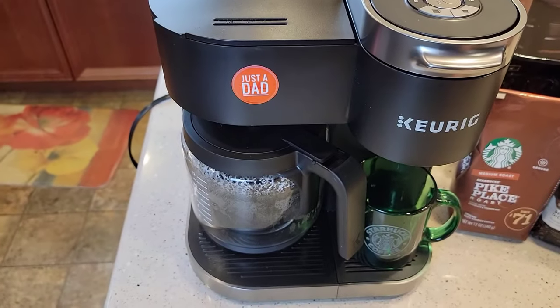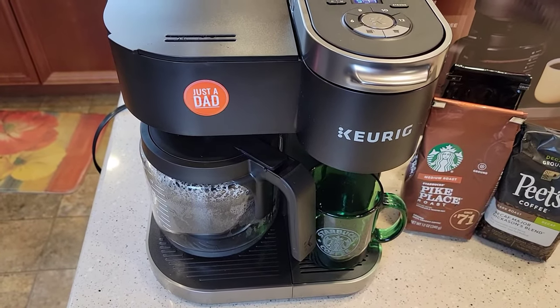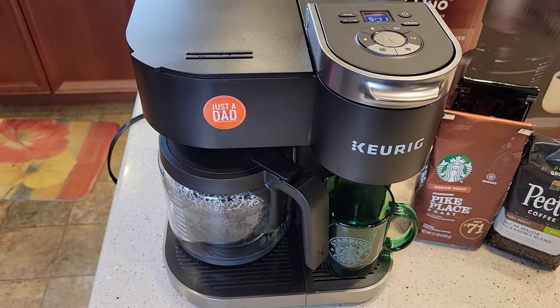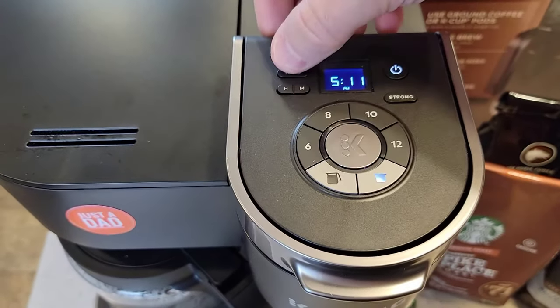It takes about 10 minutes to brew a full pot of coffee, so 10 minutes before you're ready to drink it, program it to come on and your coffee will be ready to go. I wouldn't program it too far in advance — coffee can turn a little bitter after it sits there very long. Our time is set, so we've got to turn it on. We're going to press this auto button.